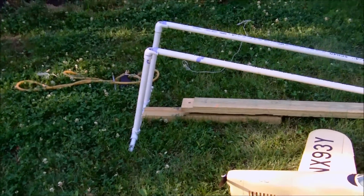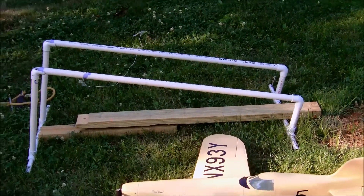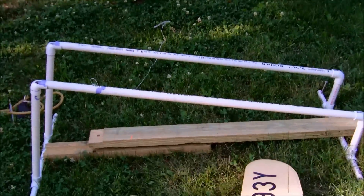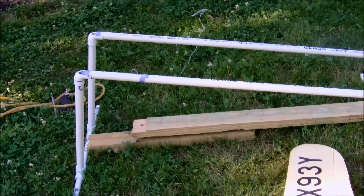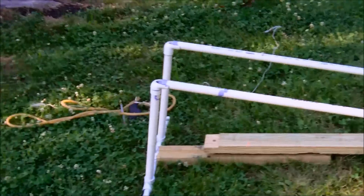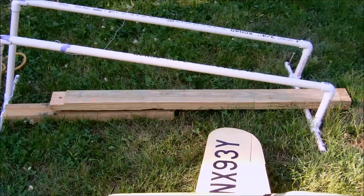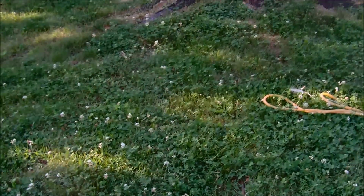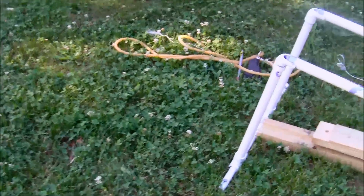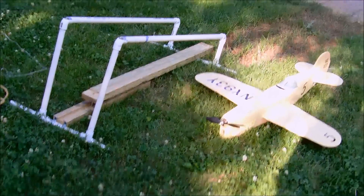I honestly didn't measure the front and back legs, I just put it together and said 'yeah, that looks about right.' So experiment and see what you want — you may come up with something that's more adjustable than this, but it works for me just fine. Thanks again for watching, hope this was educational. Hope someone can use this on their flight test — Saab Viggen — and happy flying!